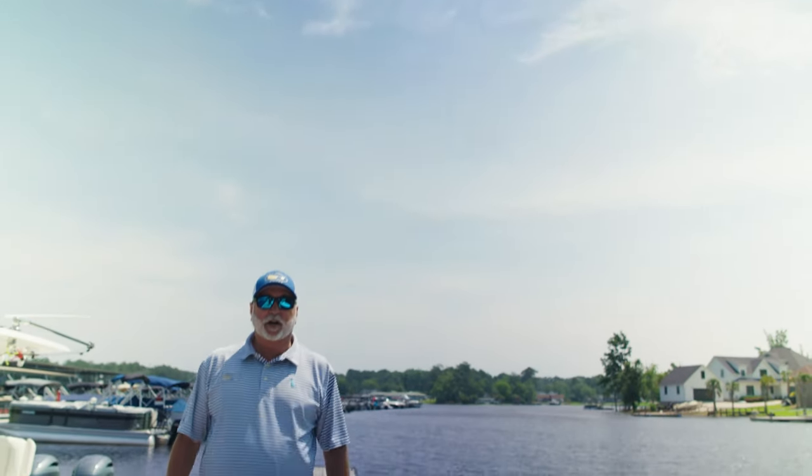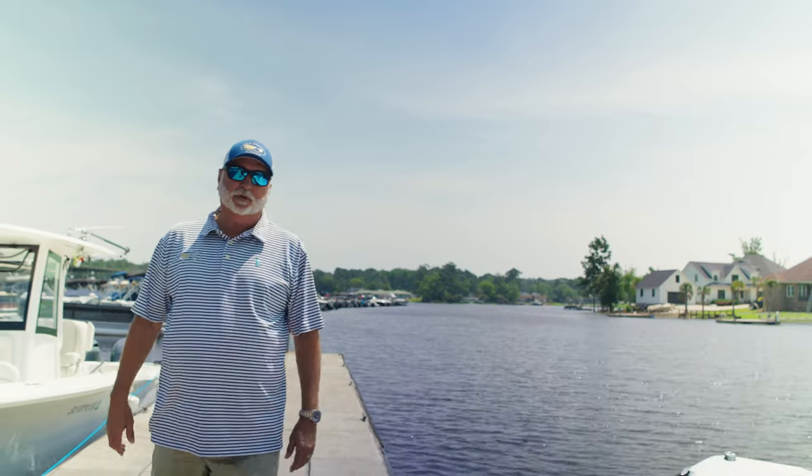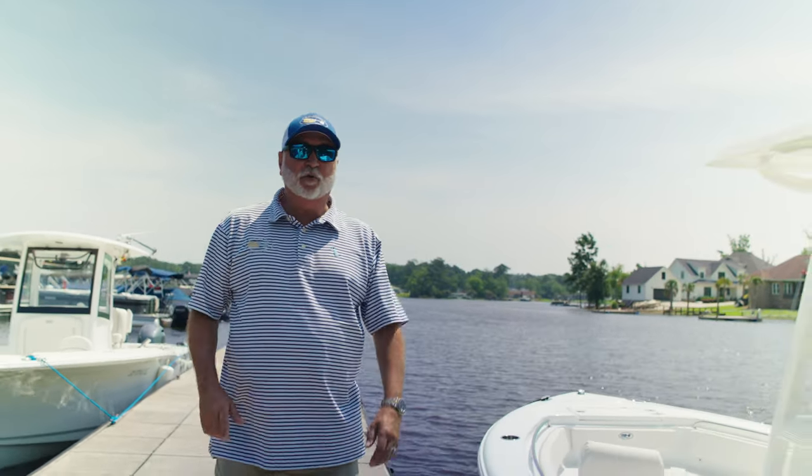Hey guys, Robbie Coates with Sea Hunt Boat Company. I'm asked a lot of times what is your best-selling model that you build — my reaction is all of them — but today I'm going to show you one that we build the most of.